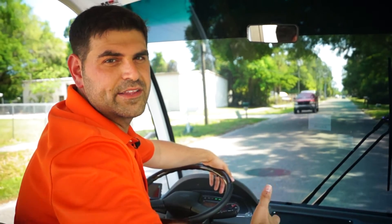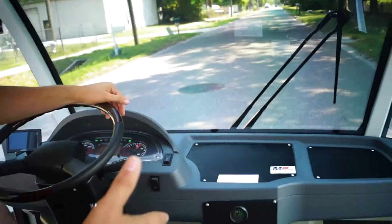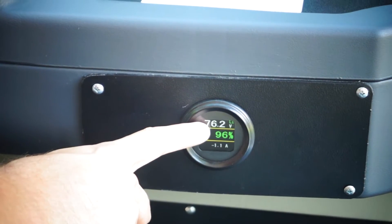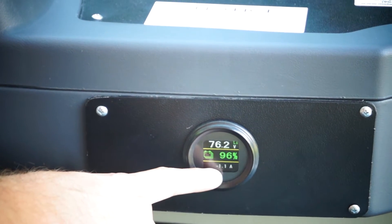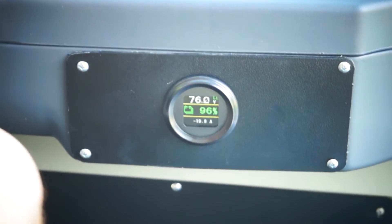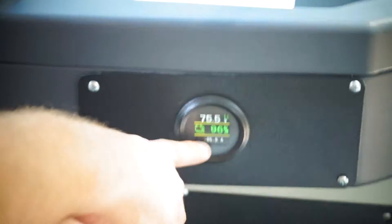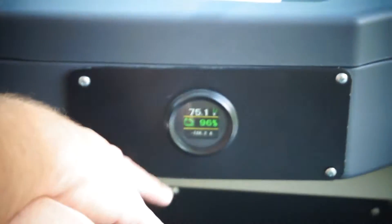We're here riding the 304 amp hour in the 15-passenger electric shuttle. Let's go right to the battery meter. You can see right now, sitting still, it's a 76.2 volt system — currently at 96%, with a negative one amp. I'm going to go ahead and take off. Pay attention to this meter. You can see the amps are climbing at a negative level — that means you're dumping amps out of the battery. You know exactly where you're at on the charge. This is going to drop off to about 70 once I hit max performance.